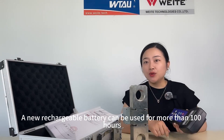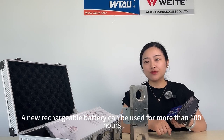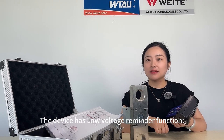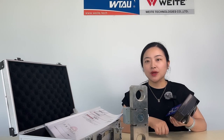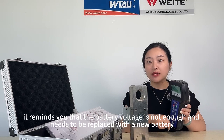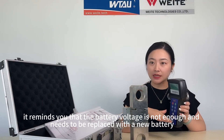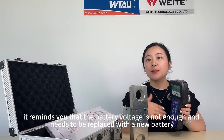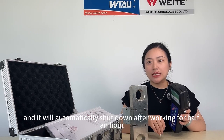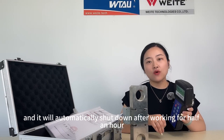A new rechargeable battery can be used for more than 100 hours. The device has a low voltage reminder function. When the indicator keeps on, it reminds you that the battery voltage is not enough and needs to be replaced. It will also automatically shut down after working for half an hour.